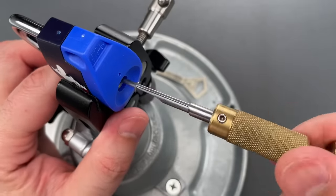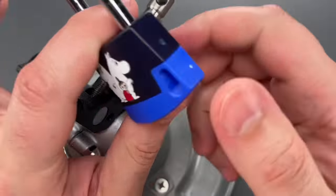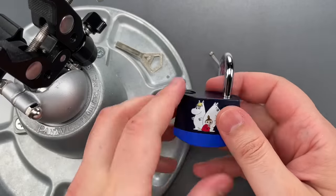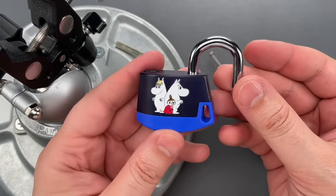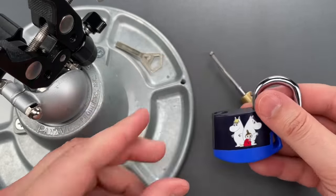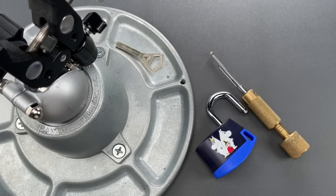I know this plastic lock was really never meant to be a serious security device, but what I don't know is if it was meant to be a troll. Because even if it wasn't, it sure is a good one. In any case, that's all I have for you today. If you have any questions or comments about this, please put them below. If you like this video and would like to see more like it, please subscribe. And as always, have a nice day.